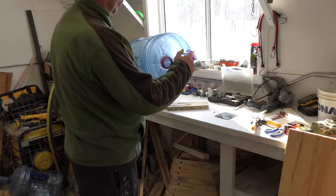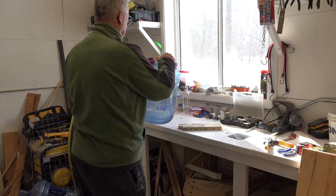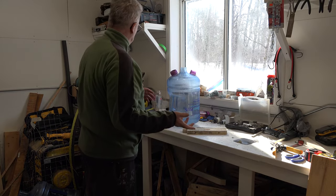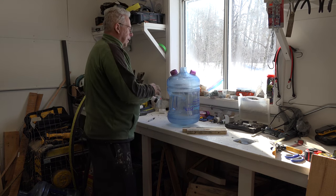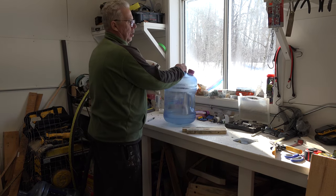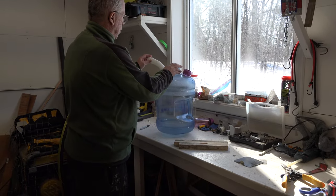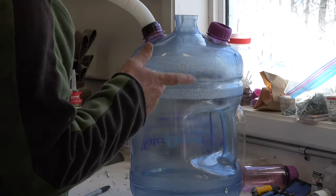If you want to put a screen, simply take a piece of screen, lift the bottle, and put it there. Or if you want a Queen excluder — which has special size holes — cut a square of plastic Queen excluder and simply lift your bottle, put it there. That's it — manual and simple. It saves lots of complication and work. Watch video number two to see how I connect this bottle on the outside.